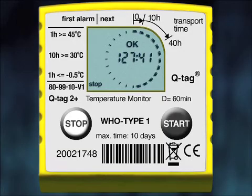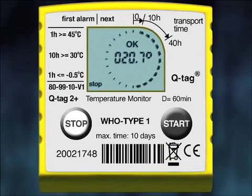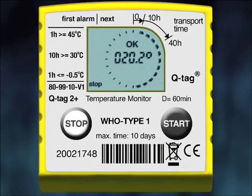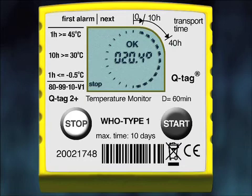The History mode also works with OK-indicated shipments. In an OK status device, during the first 10 hours the highest temperature was 20.7°C, the lowest was 20.2°C, and the average was 20.4°C. During History mode, if you do not press the Start button for more than one minute, the device returns back to the Stop screen.